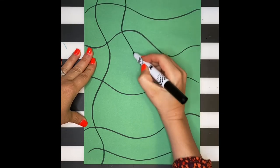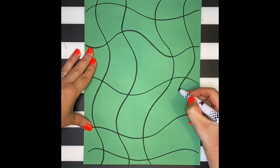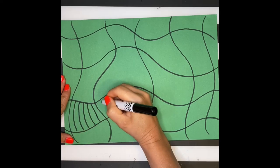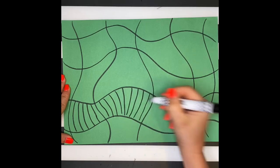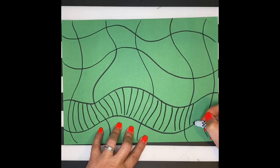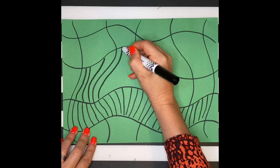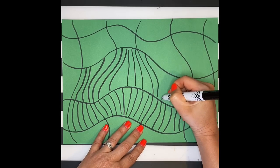Next, I'm going to turn my paper the other way around and make some other wavy lines. In between these shapes, I'm going to fill it in with smaller lines. Kusama is called the princess of polka dots, but she's also known for using other patterns that repeat, such as lines, shapes, and dots. You want to continue this step until your entire background is filled in.